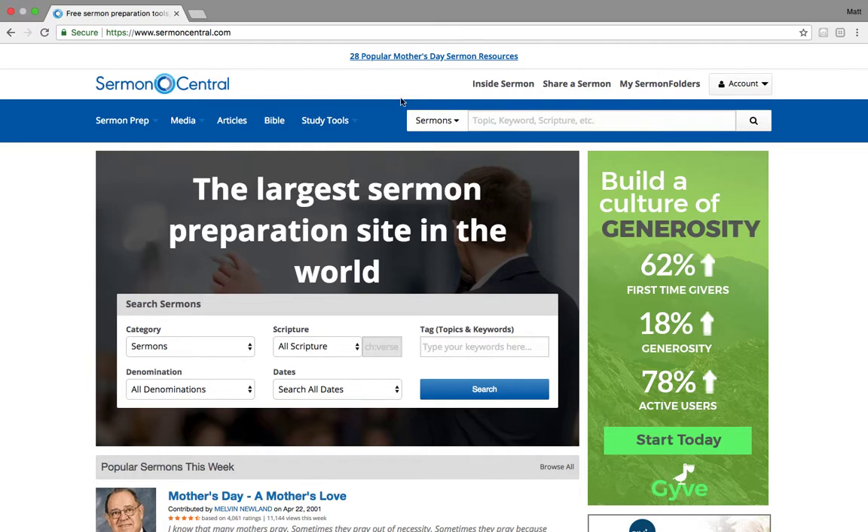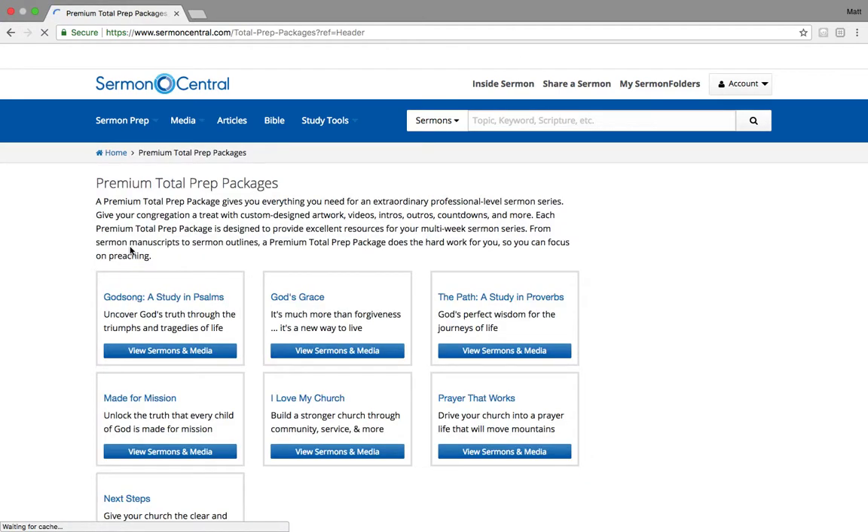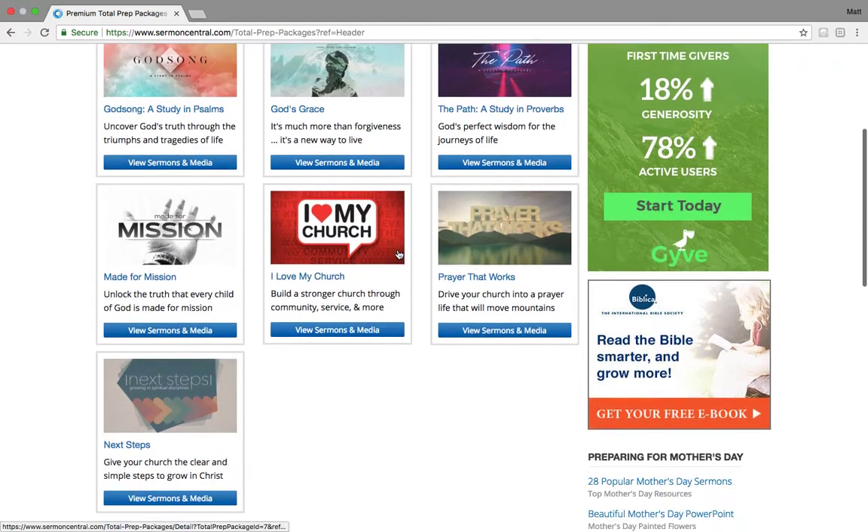Well, today's your lucky day. Here on Sermon Central, if you're on the site, we have what's called total prep packages. So if you click this link here, it's going to open up these total prep packages that we have available.